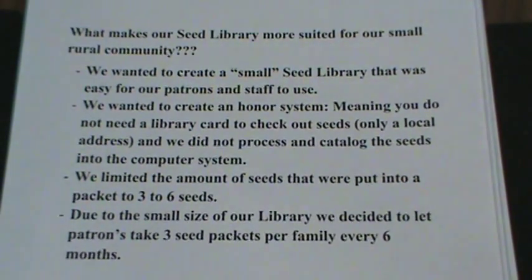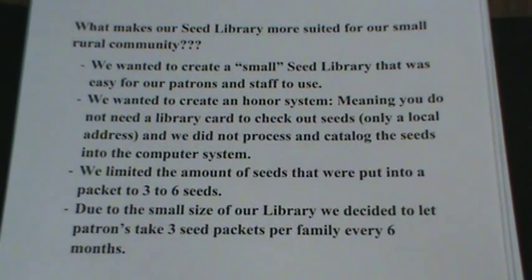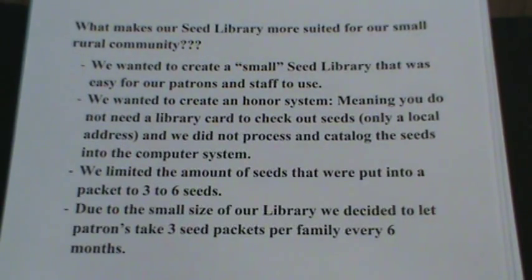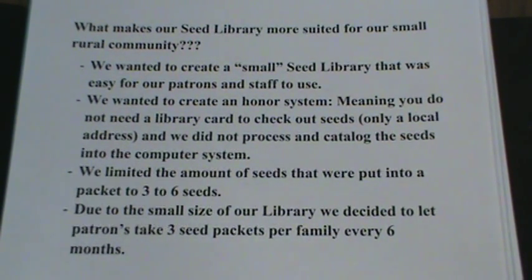What makes our seed library more suited for a small rural community? We wanted to create a small seed library that was easy for our patrons and staff to use. We wanted to create an honor system, meaning you do not need a library card to check out seeds — only a local address — and we did not process and catalog the seeds into the computer system.